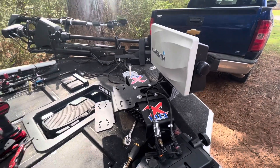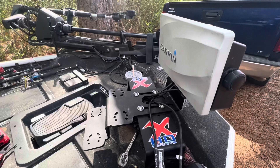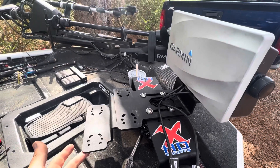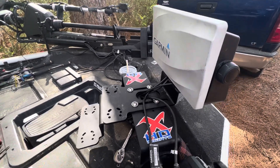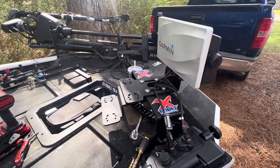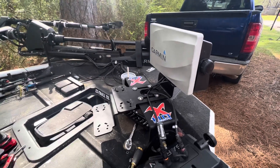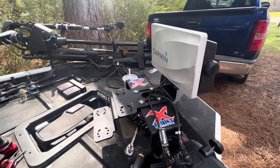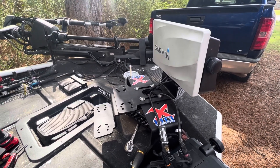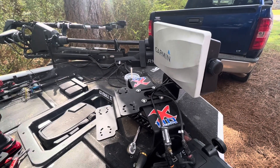I don't know if y'all want to see that on the Lowrance pages, but if you do I'll post it there. I've already done a lot of testing but I had to go back and film this video because I missed it. I'm already seeing the value of the Active Target — it is going to be amazing. It is leaps and bounds in front of the actual LVS 32, which is the current Live Scope. The LVS 34 is the new one, but compared to the one most people have, the Active Target is way ahead.